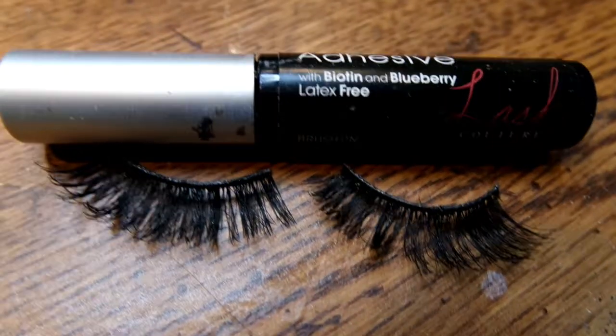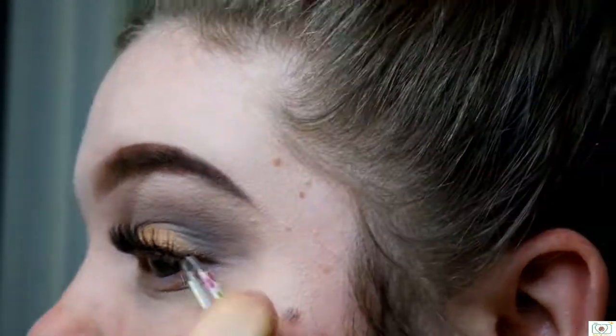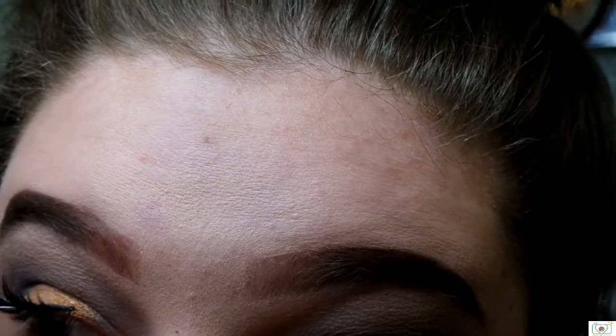Next, I'm actually just going to throw on some eyelashes. I'm not going to attempt to do eyeliner today — lately I have been crap at eyeliner, so I just skip it altogether. I do have this amazing eyelash glue that's got blueberry and biotin in it, and it's black. So the black kind of makes it look like I'm wearing eyeliner, just without the wing.